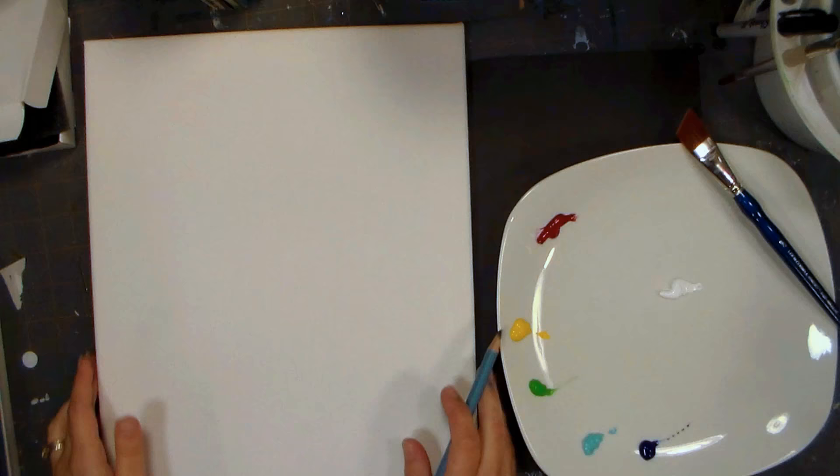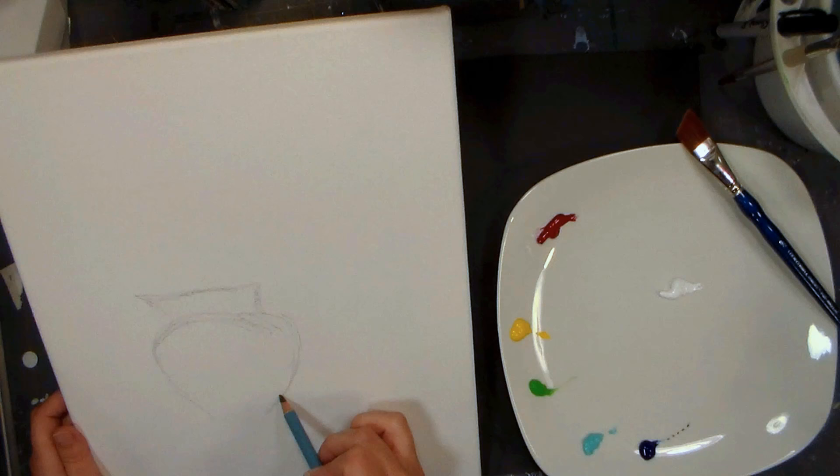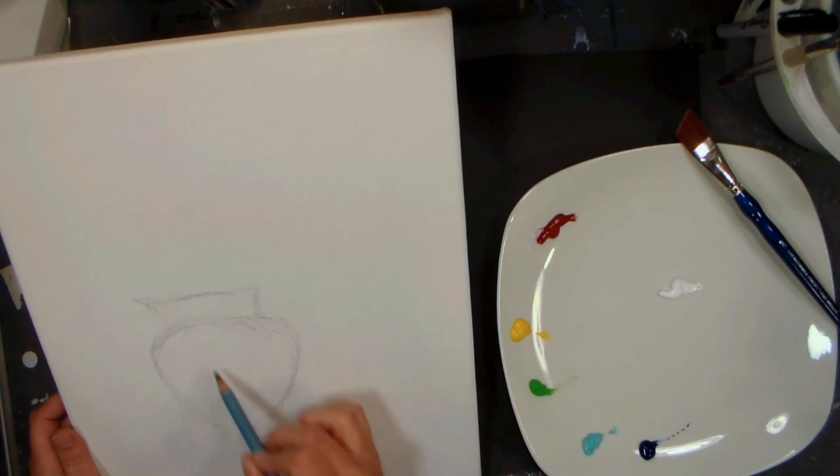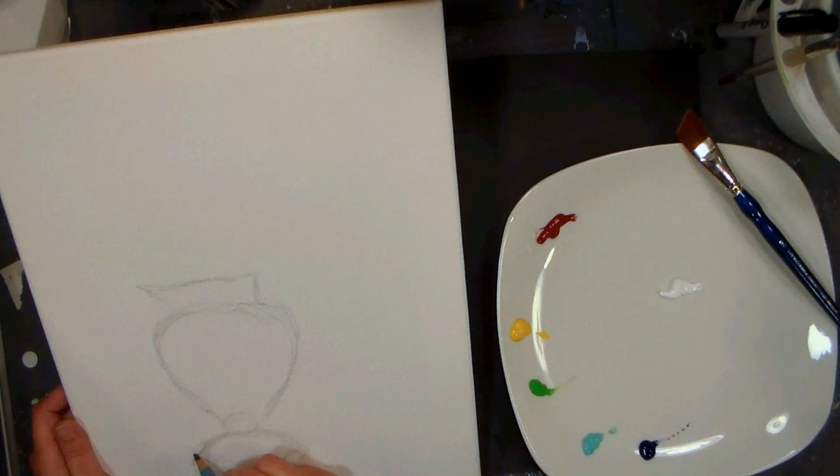Hi there, Lindsay here the Frugal Crafter. Today I am going to do a sketch of my little brush picture. It's basically like a little creamer dish - a creamer container - and I thought it'd be a great way to try out some new acrylics called Aquila from the Japanese company Kusabe. Their product is supposed to be all you need for art.